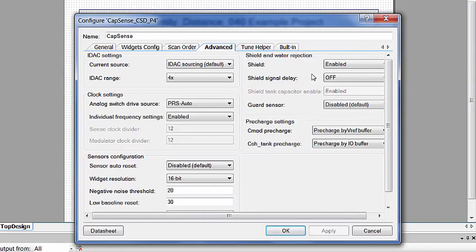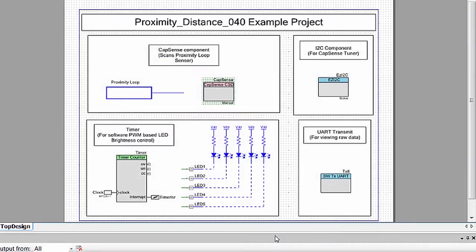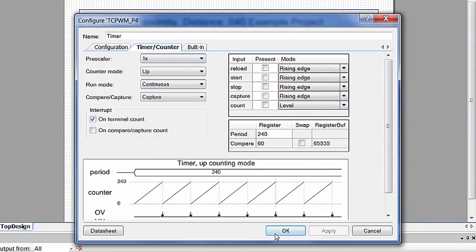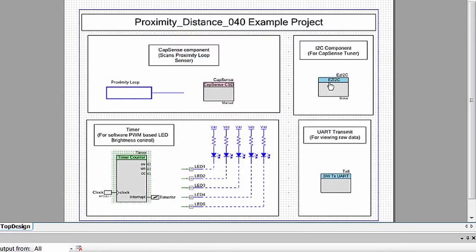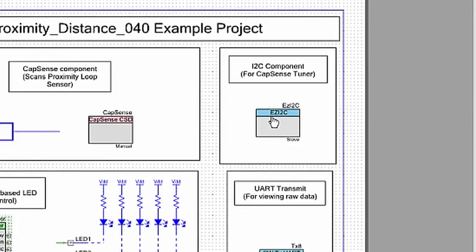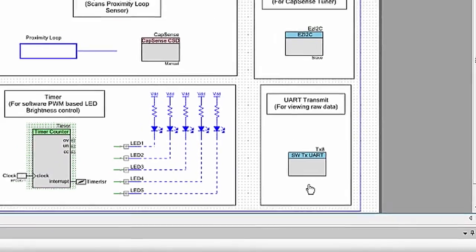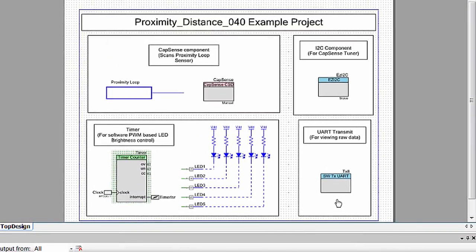You also have a TCPWM component, which is set up as a timer in this case to control the brightness of the five LEDs based on the position of your hand measured by the proximity sensing loop. Additionally, you have an EZI2C component that's used to implement a Capsens tuner, and a software transmit UART component that is used to send raw data to the PC. You can refer to the proximity sensing Capsens application note for more details on the role of each component in this design.